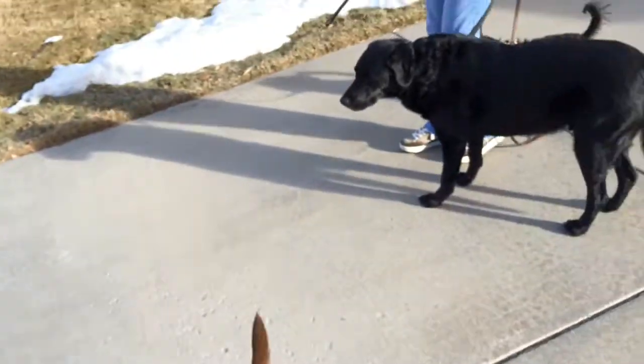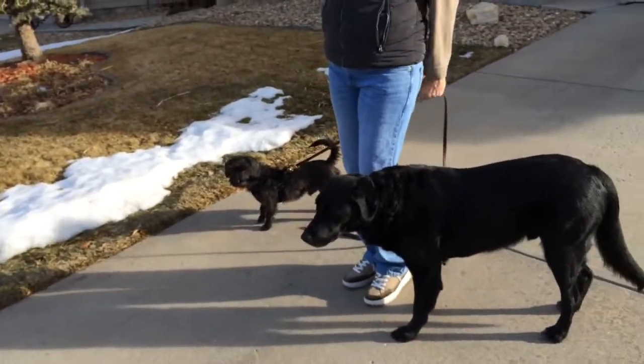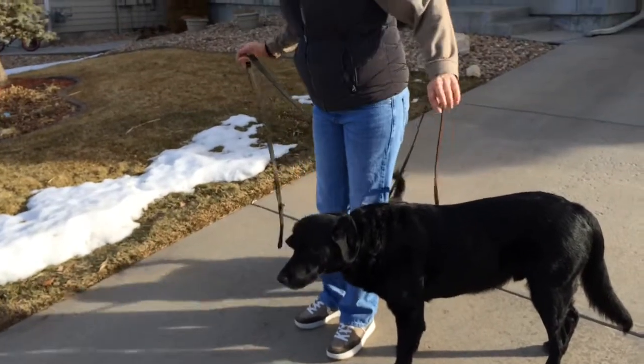We're going to go on two different walks — one with the bigger dogs and one with the smaller dogs — and we'll see how it goes. One of the things I do when working with a dog that has a tendency to fold is...